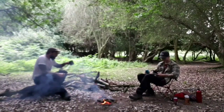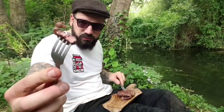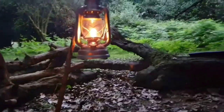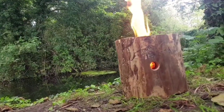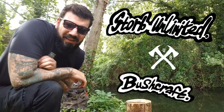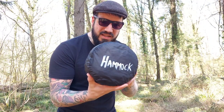Thanks for clicking on the video guys. Today I'm here to share with you my five top tips when it comes to hammock camping. Let's get into it. First things first, you need one of these — string it up.